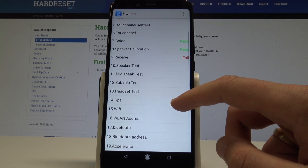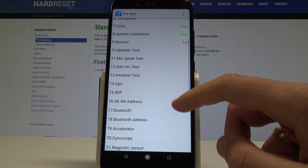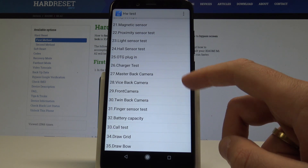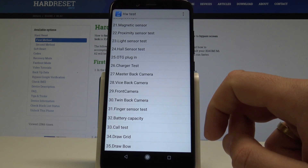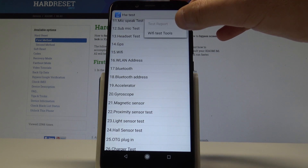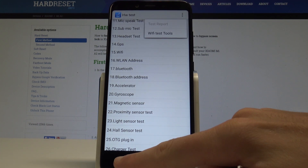Here you can also use other features such as the microphone speak test, Wi-Fi, GPS, light sensor, charger test, front and back camera test, and other options. You can also use the back demo key to choose the Wi-Fi test tool.